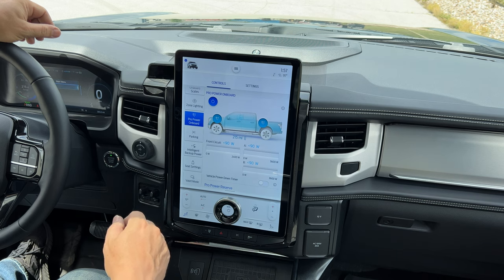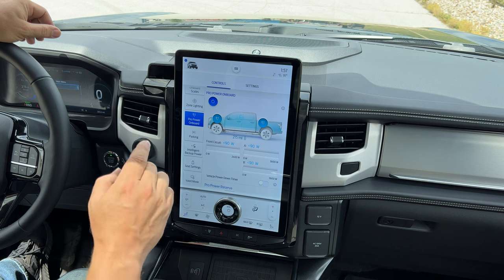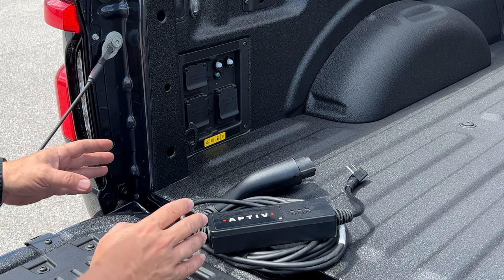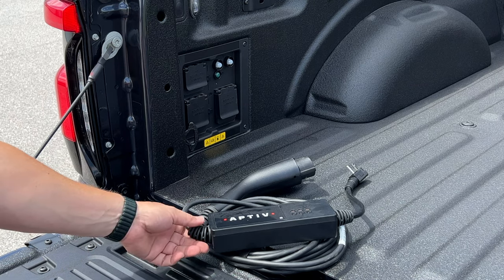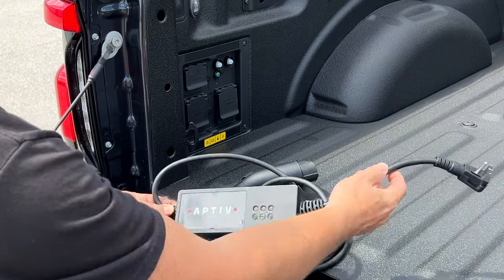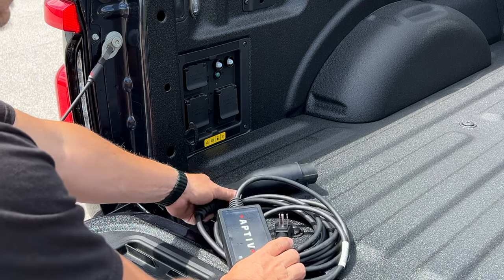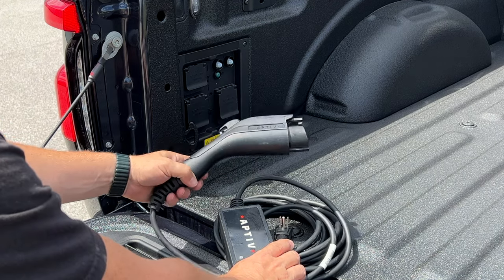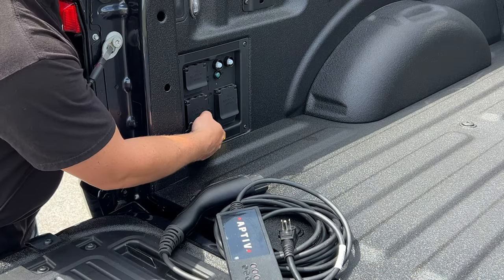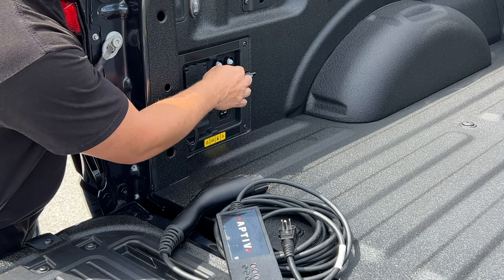Let's plug my Zero in and I'll show you the difference between the 120-volt outlets and the 240-volt outlets. To charge up our electric power sports we will need an electric car charger. This is the one that actually came with my Zero motorcycle. It has a normal 110-volt outlet on one side and the other side will plug into pretty much any electric vehicle out there.